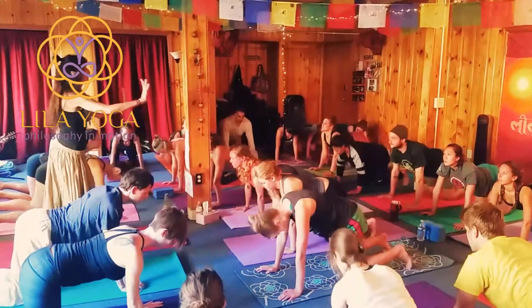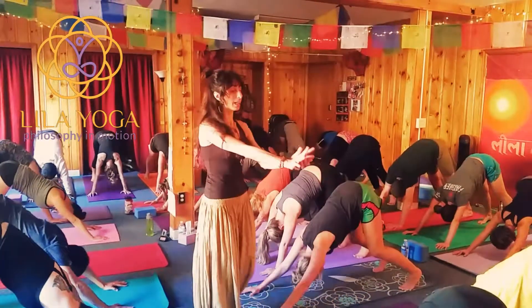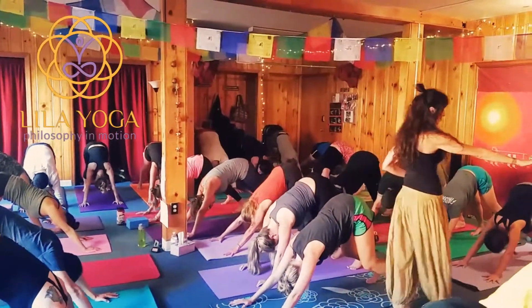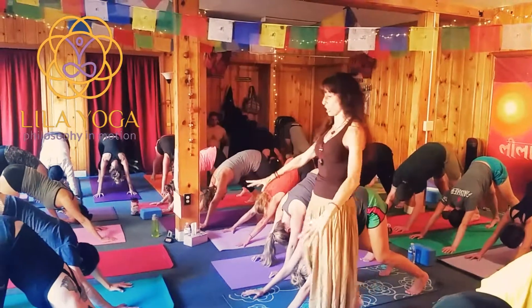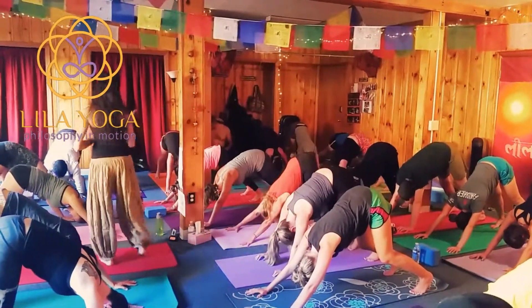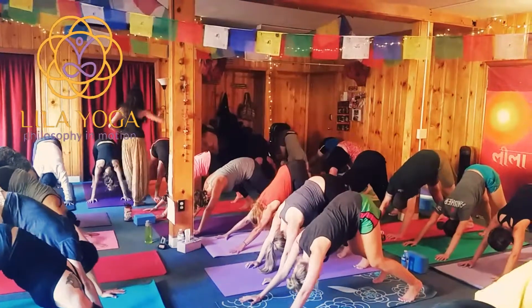Down dog. Exhale. Root into the earth, mama earth. Carry your nutrients up to your hands. Hollow the middle of your hands so your palm is not totally flat, and root down to your fingertips like you're actually in the earth. Carry the nutrients up. Broaden the shoulders. And bring your bottom ribs, front ribs, to point to the center of your pelvis. And create traction so you have a lot of space between the vertebrae.